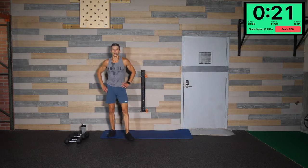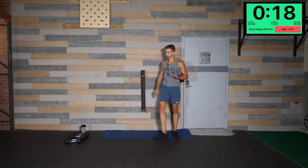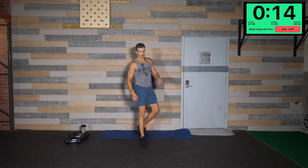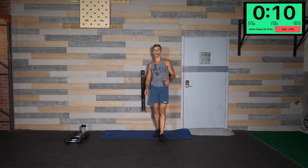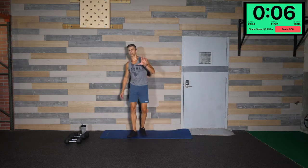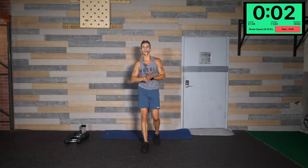24 seconds left to get your 50 total reps in, left and right. Then we have a nice 30 second break — we'll move right into the next move. Take your extended break if you need it, just give yourself a little more energy for what we're about to hit next. Five seconds — if you can finish them out, let's go. Three, two, one — 30 second break!